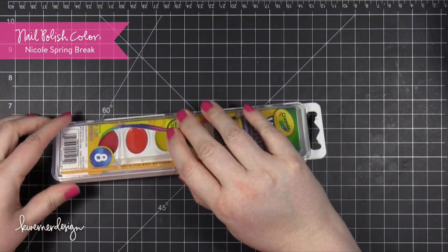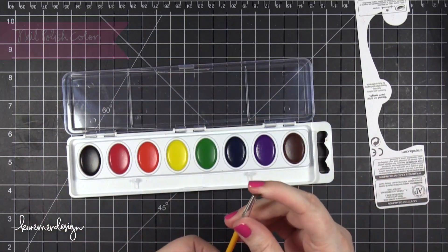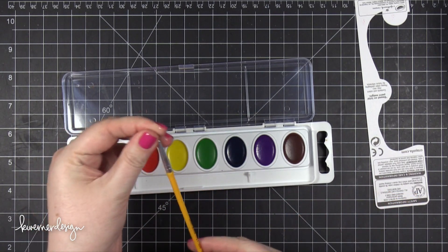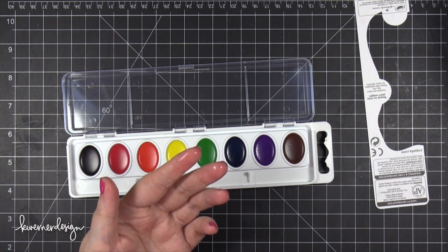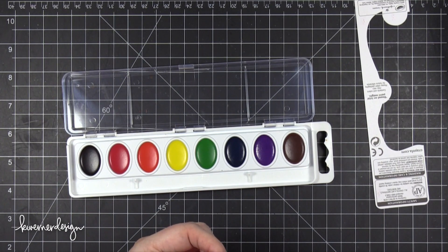Today I thought I would challenge myself to use this inexpensive watercolor set from Crayola. This is an 8-color washable watercolor set that I bought at my local grocery store for $3.41, which I later found out is highway robbery because you can find the same watercolor sets in other stores or online for under $2. It's super inexpensive.